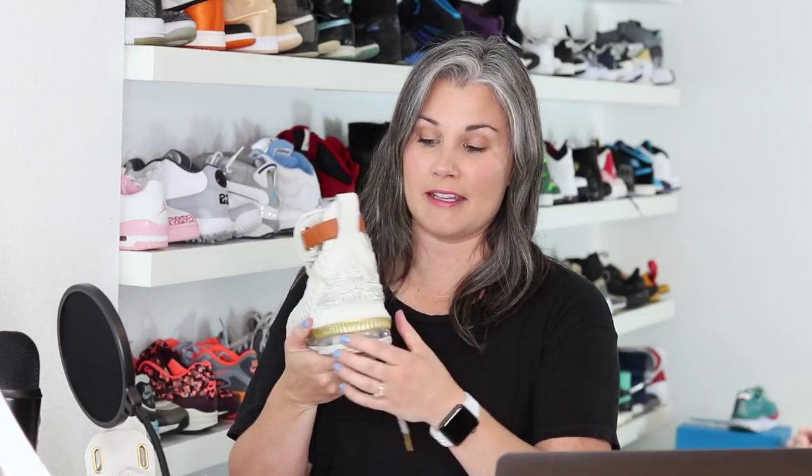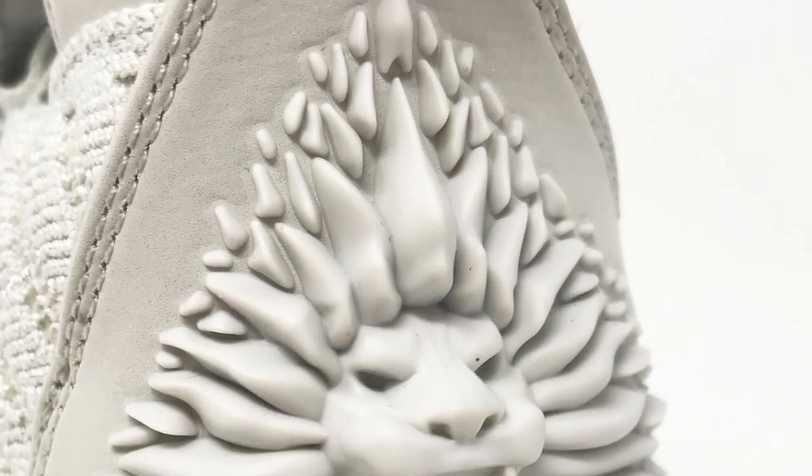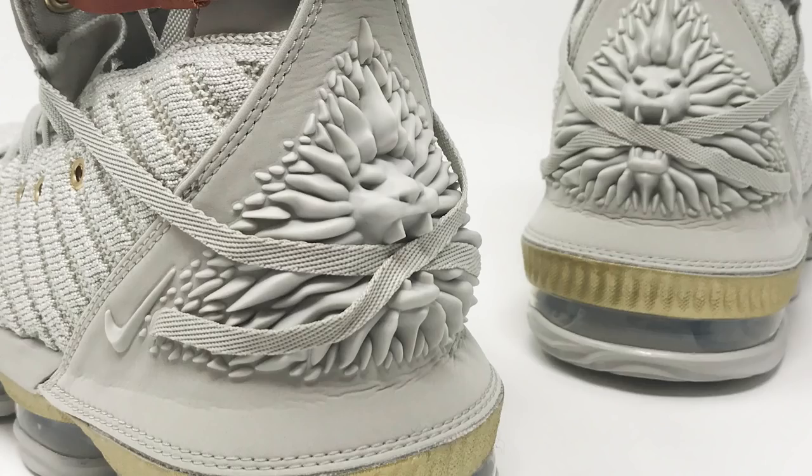This heel counter is nothing to joke around about — I absolutely love it. You have basically a big piece of leather with what I think is RF-molded, 3D-molded lion's head on the back. I took the laces out of the other shoe so you could see what it looks like without them. The laces actually cross and go into the lion's mouth. It's a beautifully detailed lion's head, mouth open like he's roaring — very representative of strength. The designers really wanted to show strength in this model, and I think this heel molding does that in a big way.